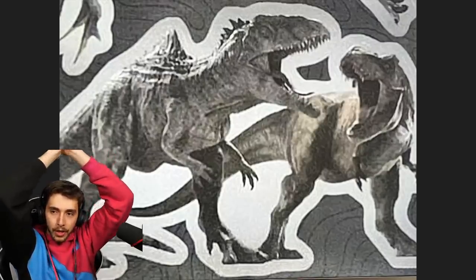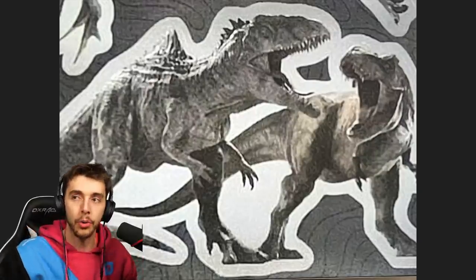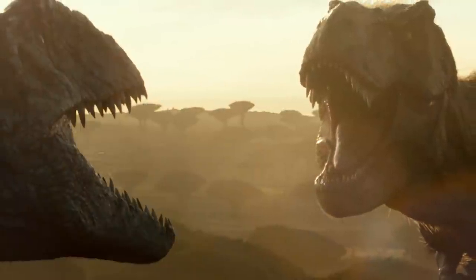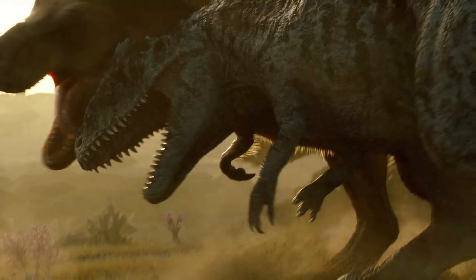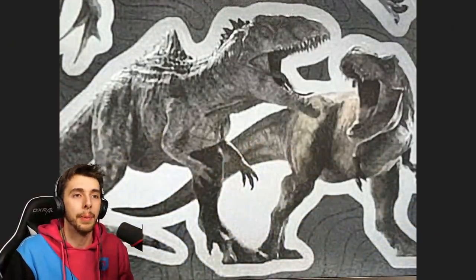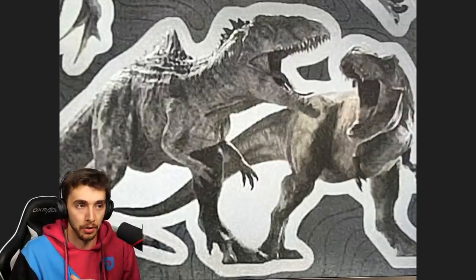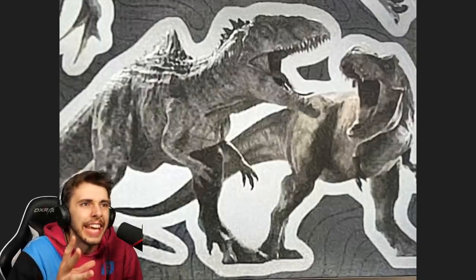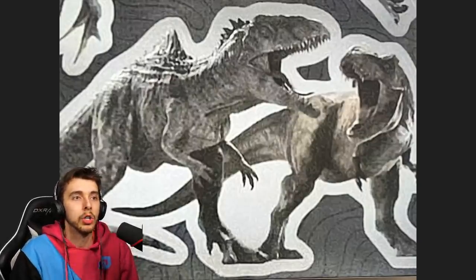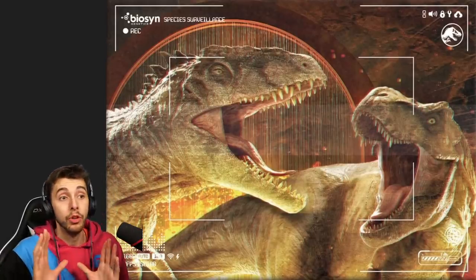Now let's talk about the Rexy versus Giga rumble — it's all been leading to this. We've been shown they had a battle 65 million years ago, so this is literally a rematch 65 million years in the making. Forget Logan Paul — this is the granddaddy of grudge matches. Rexie's original ancestor was killed by that Giga's ancestor, so can the aging Rexy finally win? The renders look beautiful — I love the quality of this.